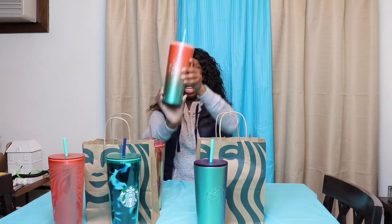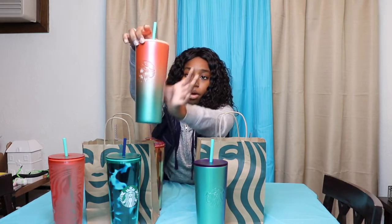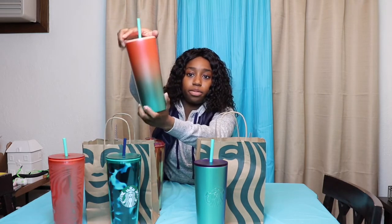The next tumbler I have to show you guys is an Ombre from Coral to Lighter Pink to Green Teal Tumbler. It is another stainless steel, so it's going to be that $22.95 price tag again. It has a lovely coral colored top.